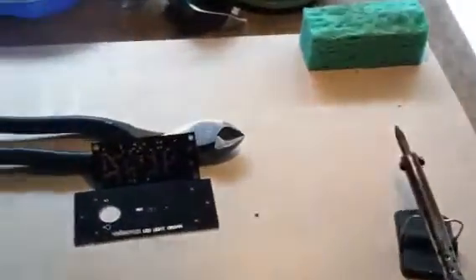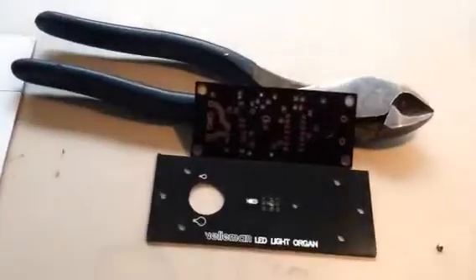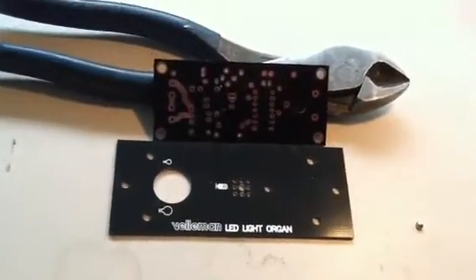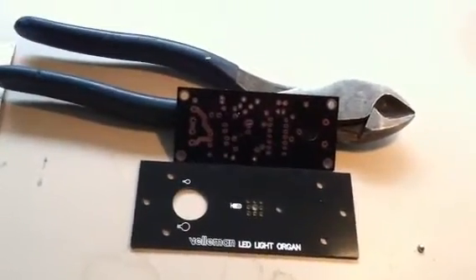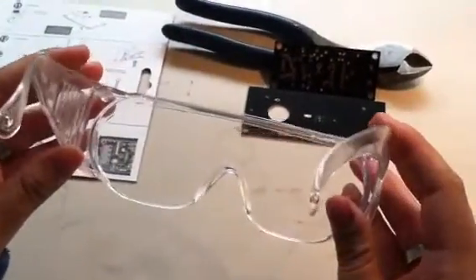You might also want to consider using a fan to chase the smoke out of the area you're working in. And the last safety precaution to consider is that since you are melting a solid into a liquid, there could be a chance of splatter. So I recommend getting a pair of goggles, just like these, to protect your eyes.